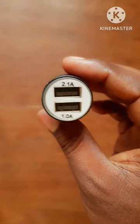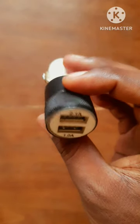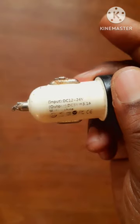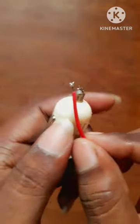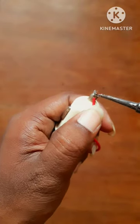Friends, this is a mobile charger. This is 12V and 24V. This is a home adapter. This is a plus, and this is a minus.